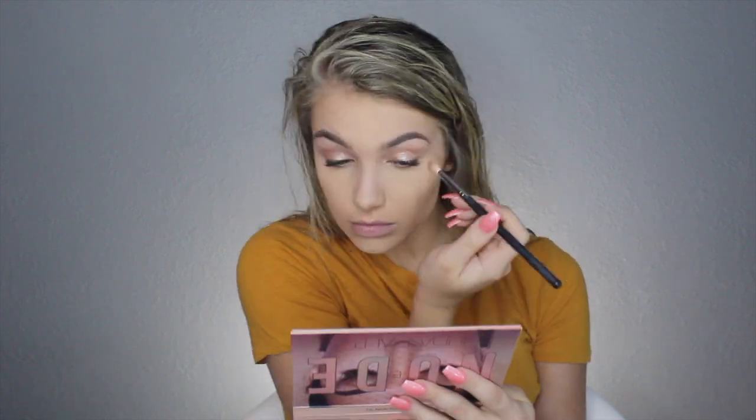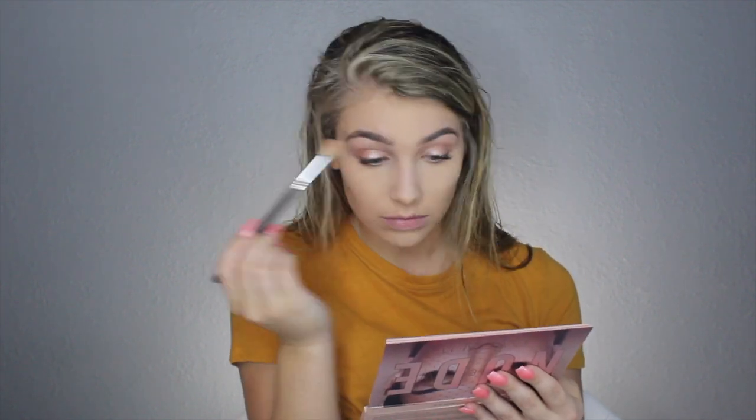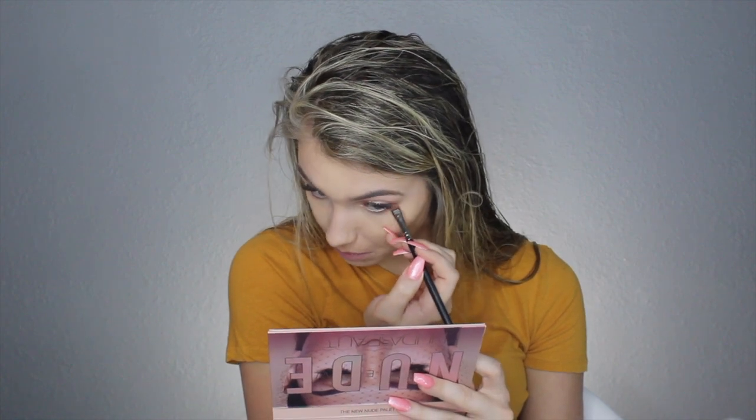Now that that's dry, I'm going to go in with the shade Secret and buff that into the crease and on the outer corner, then blend that out with the same brush I did the transition shade with. I'm going to take a small flat brush and take that shade Tease and put it right under my lash line, then blend that out with the fluffy brush.